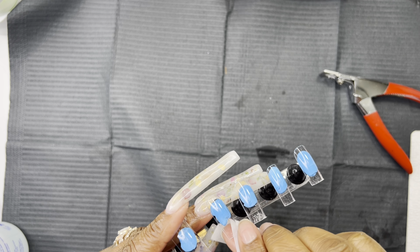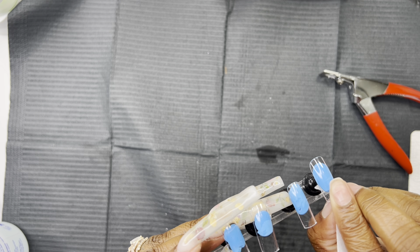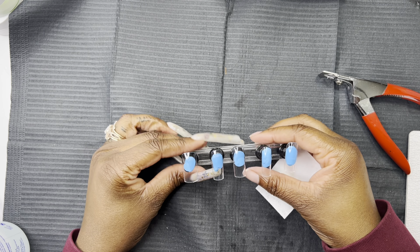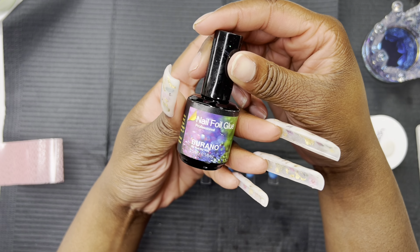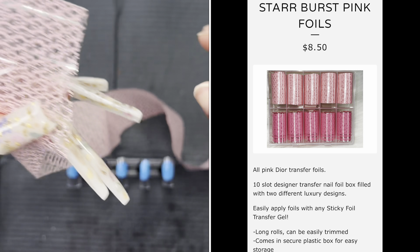Now I'm just wiping off the excess dust or whatever may be on the nails with a lint-free wipe that I put alcohol on. After I do that, I am going to be demonstrating how I use my Dior foils.